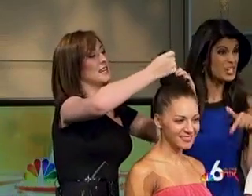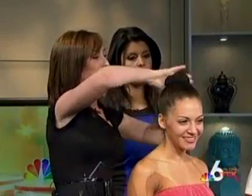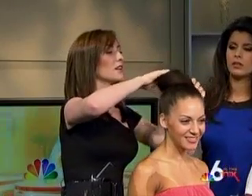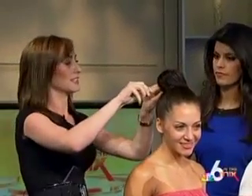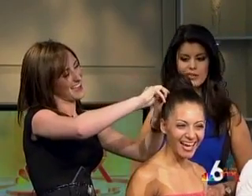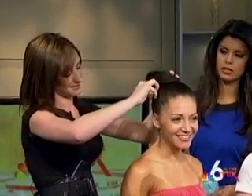Very cool, really easy, really convenient. We're just going to wrap the hair around the sock. You generally want to use a sock that is the same color as your hair — you don't want to use something white so you can see it sticking through. Then we're just going to pin it into place. Really easy.